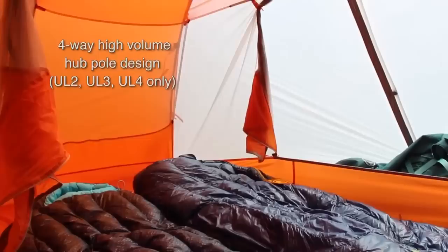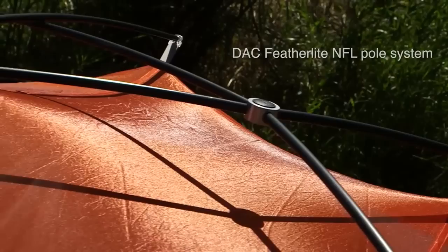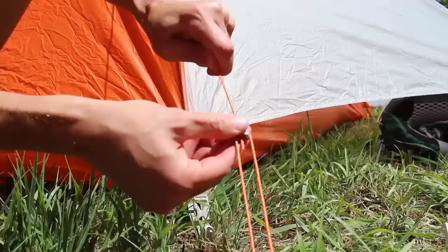You'll really notice that in the head and shoulder areas when you sit up or change clothes. The DAC Featherlight NFL Full System with Ultralight Plastic Clips is super fast and intuitive to set up. The fly floor features a unique proprietary random ripstop pattern nylon, which increases fabric tear strength by 25%, decreases weight, and increases water resistance.